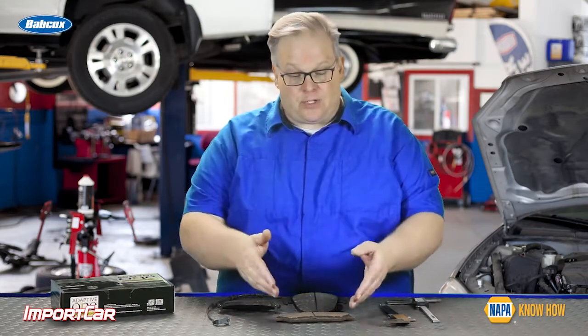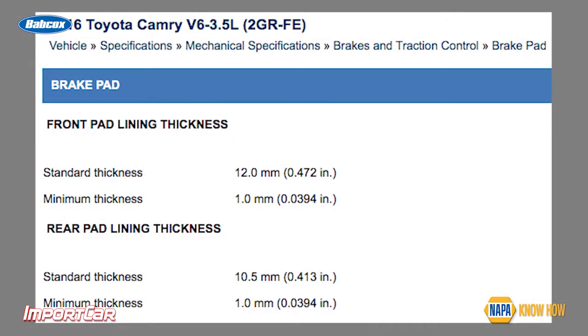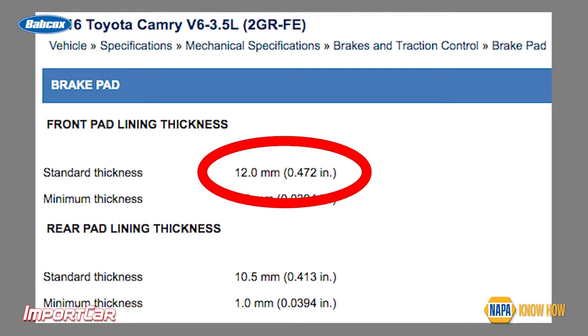Back to the percentages question: if you were to produce an accurate percentage of how much brake material is left on a brake pad, you would need to know how much brake pad material was originally on that pad and then do your calculation from there. It's almost impossible to find the nominal thickness for a new pad in the service information. Some manufacturers like Toyota will have it, but a lot of other manufacturers like BMW and Mercedes typically do not have that specification.